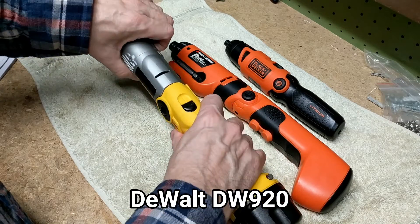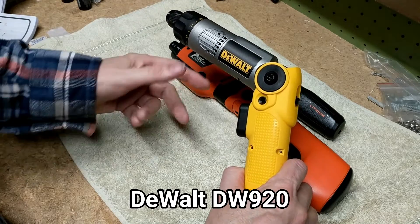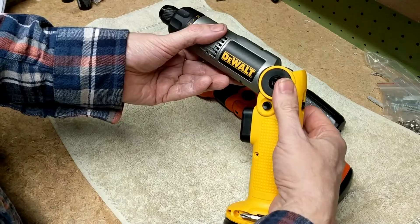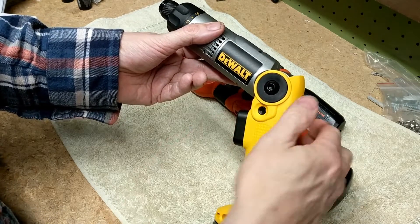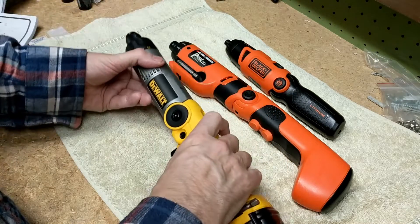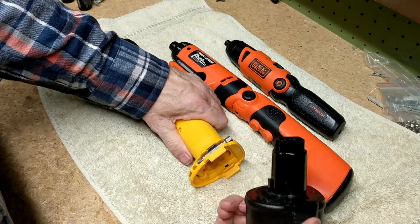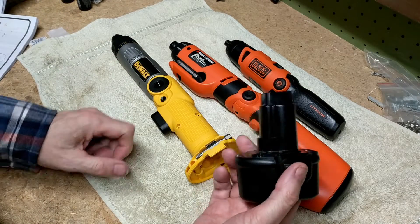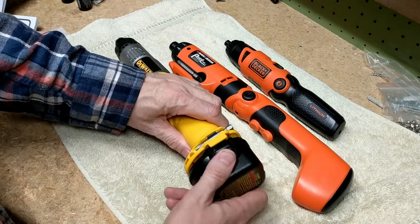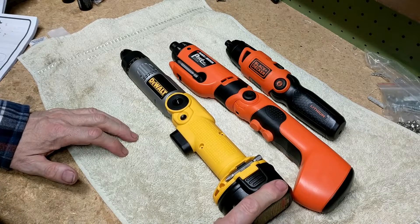The DeWalt DW920 has the same general concept — you can pull it back and change it to a more traditional drill style. However, it has a single button at the bottom, and to switch between forward and reverse you use this button on the side. The advantage of this one is that it has a nickel-cadmium battery, but it's removable. This kit comes with two batteries, so when one is depleted you can swap in the other and recharge the first. And if a battery eventually can't hold a charge, you can replace it.